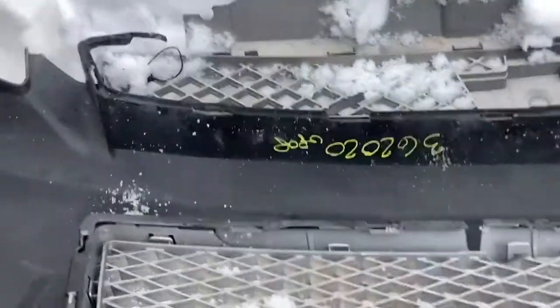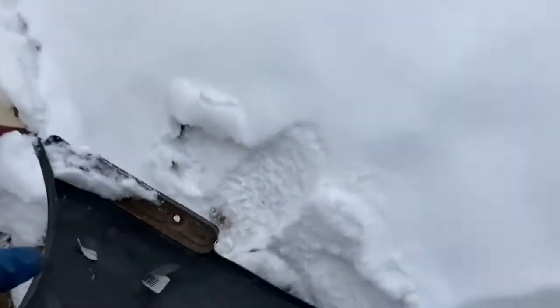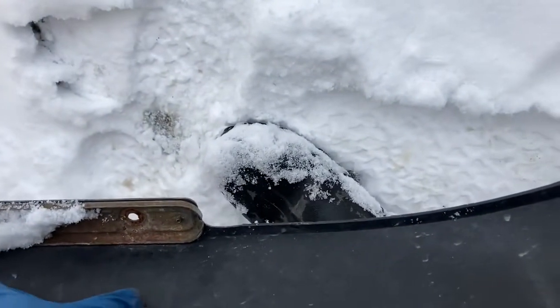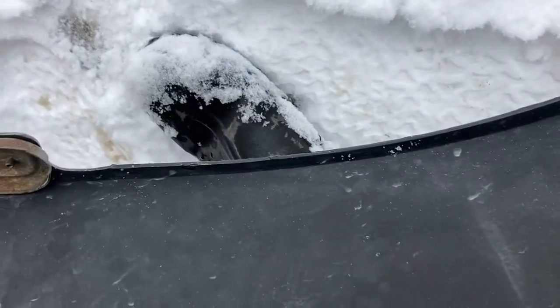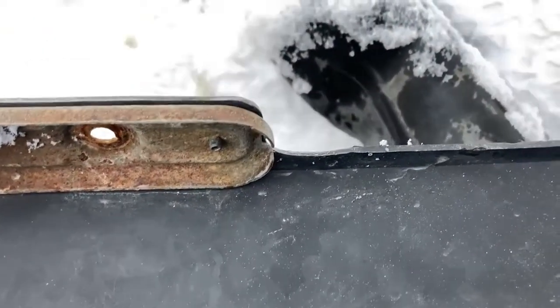Here's the bumper. Looks like it might be a junkyard bumper — actually, wait, here's a tag. Import, imported parts, 2015. So this might be like an aftermarket bumper that somebody just spray-painted.